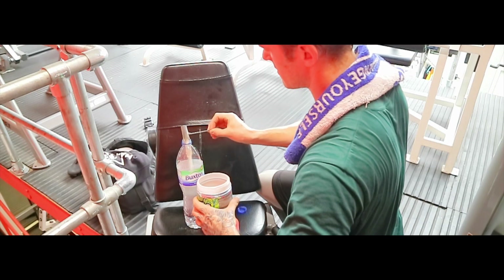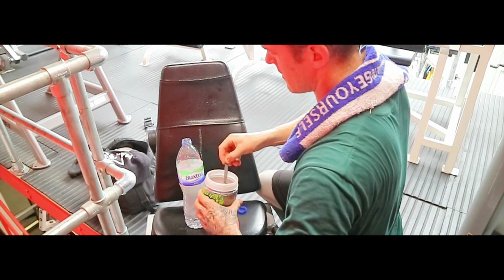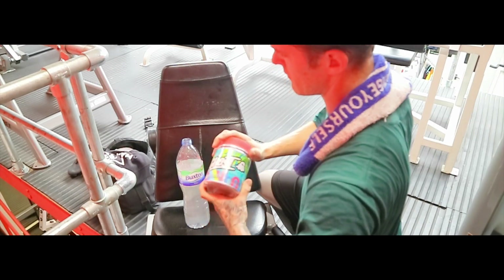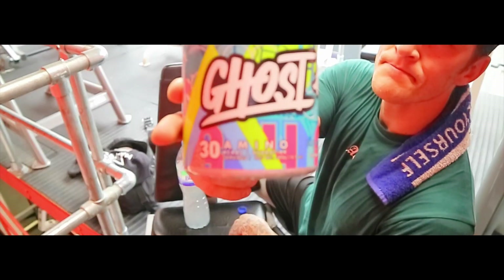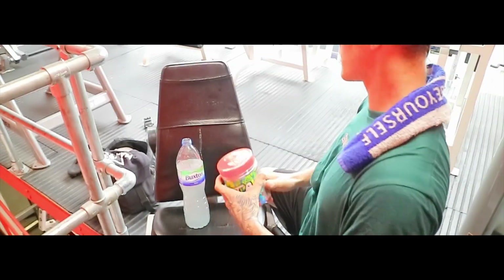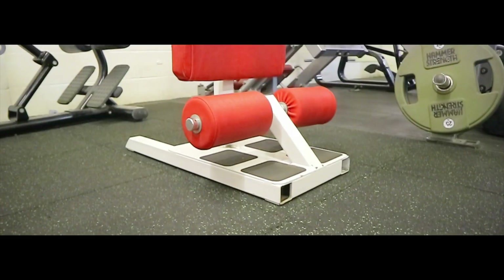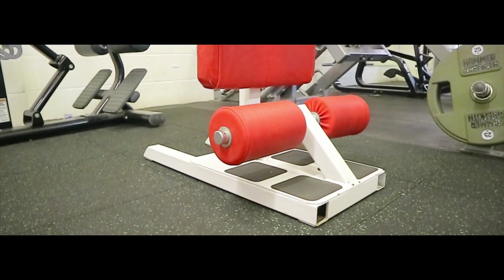Halfway through the workout I decide I need some BCAAs, so I take them — it doesn't matter, you don't have to take them before or after, you can take them during. Ghost Amino — one of the best tasting BCAA amino acid supplements I've ever had in my life.